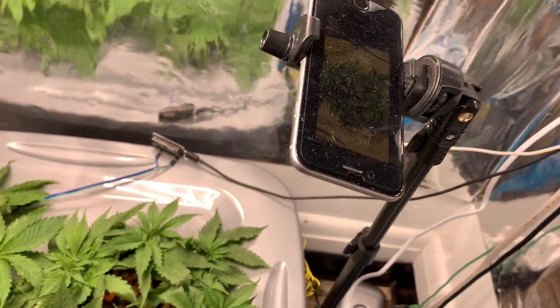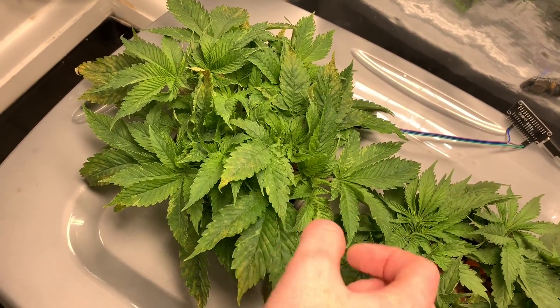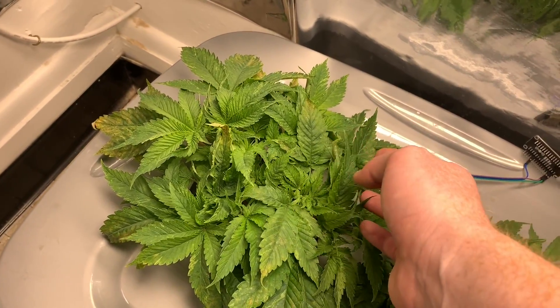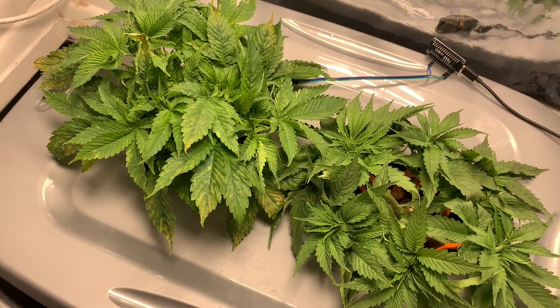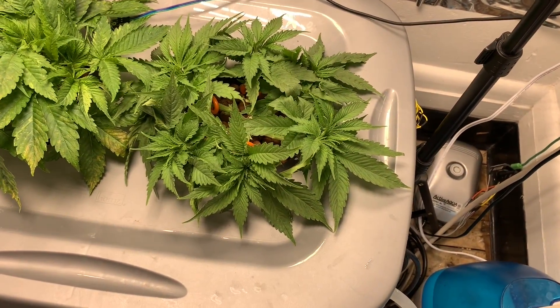I got some awesome time-lapse that I can put in here. This guy, honestly, I'm at a loss. I have no idea what's going on. I mean it's the same, supposedly the same seed strain. It's this one, I did all the same things.